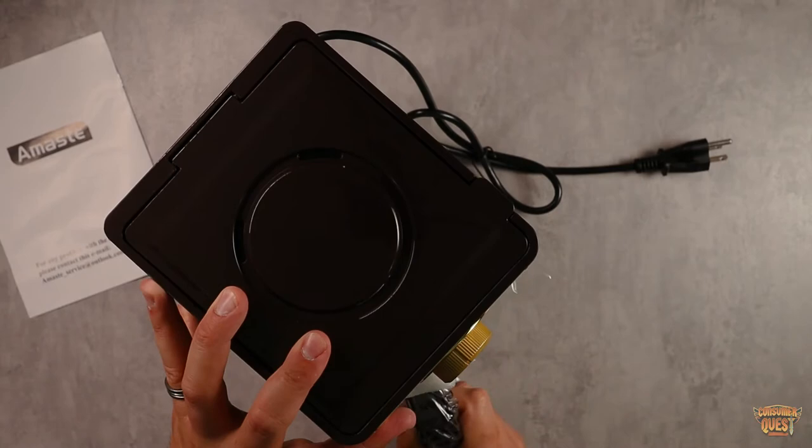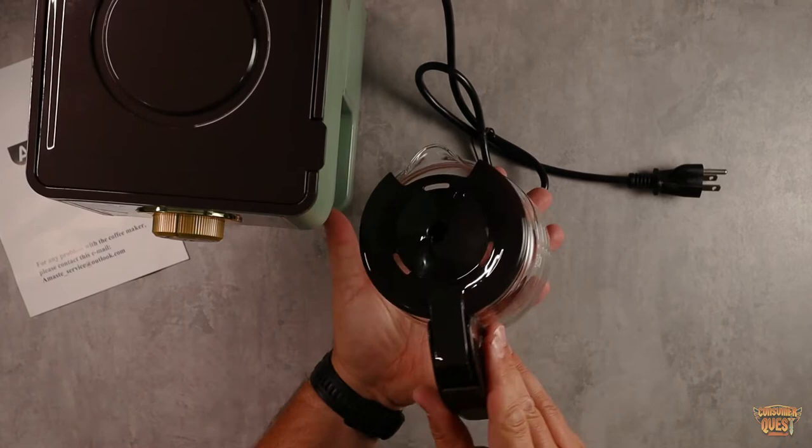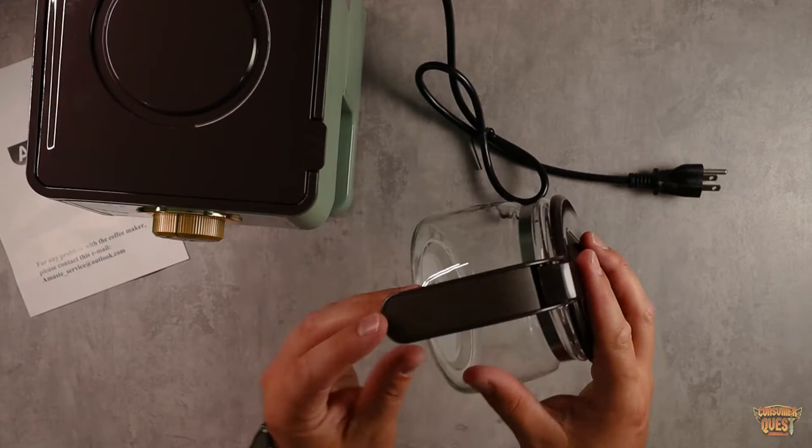This compact carafe is great especially for people who don't have a lot of people in the house or don't need a lot of coffee in the morning and want to make drip coffee. They even have an iced coffee recipe here — fill up your ice to the two-cup mark, brew your coffee, and you'll end up with iced coffee. There's a nice little flip lid and those wood accents are visible here as well.